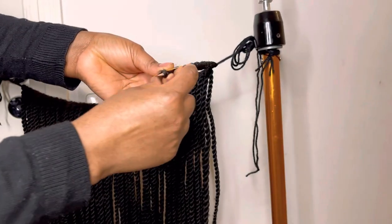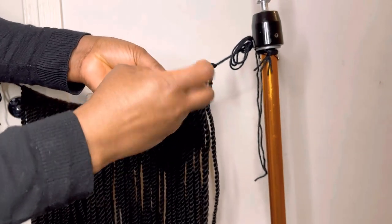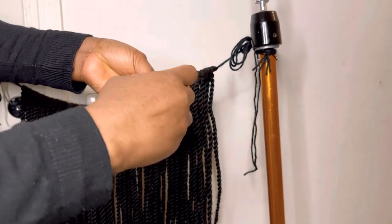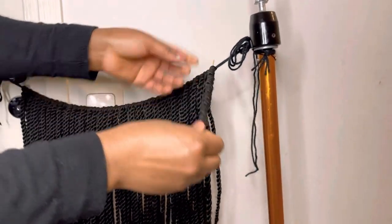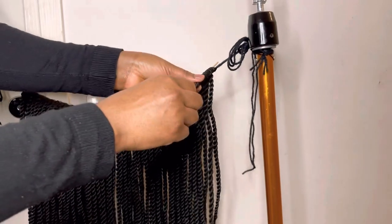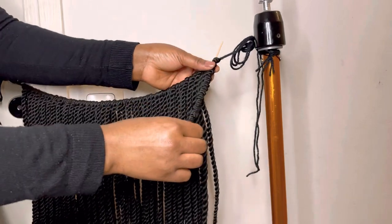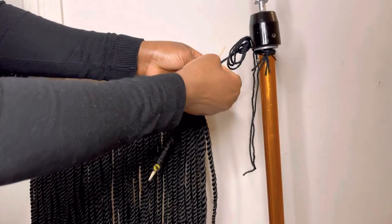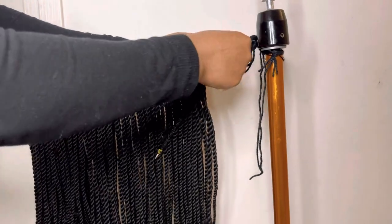I'll use a rubber band to secure the hair. I'll use it to secure the end of the twist when I first started to twist the hair, so that the hair goes thin and doesn't go loose. You'll use it to secure the hair like that.